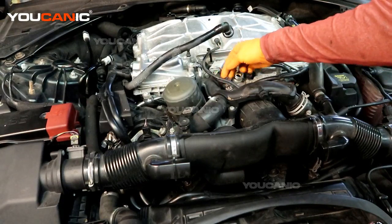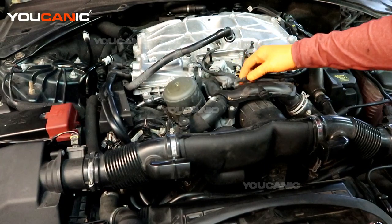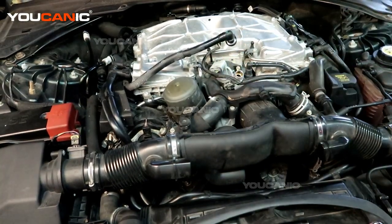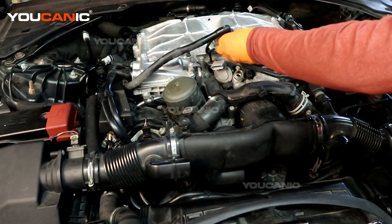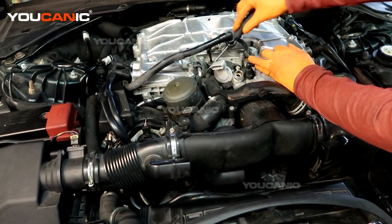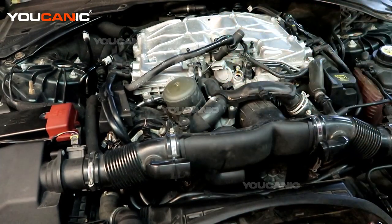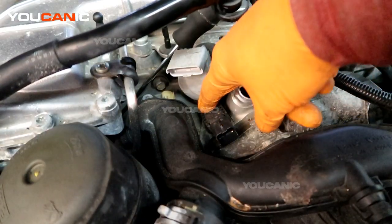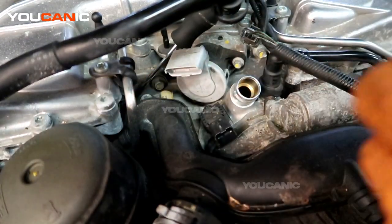This connector — you just pull the back up and then you'll be able to disconnect it. Now the connector is undone. Just to give us a little more freedom, we'll release this connector as well so we have more space in here. And this is the sensor that we're going to replace.